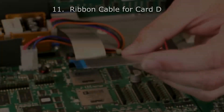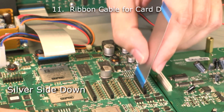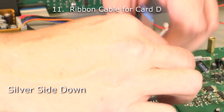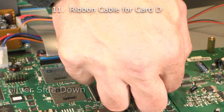Next, we're ready to install the ribbon cables for card slots D and C. When installing the ribbon cables, it's important to note that the silver side always faces down. Line up the sides of the cable with the main board header, and use gentle pressure to insert the cable into the header. Repeat the same process for the I.O. card header.